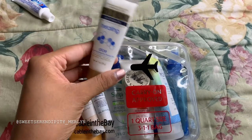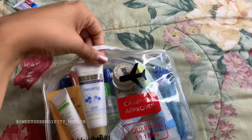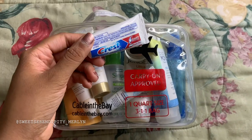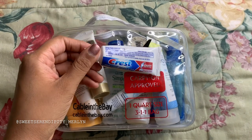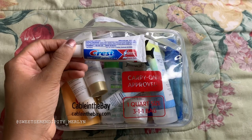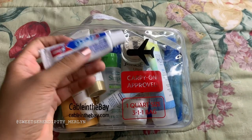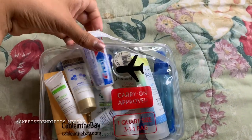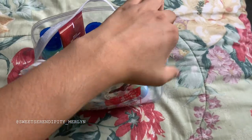This is a Gold Bond Ultimate Healing Hand Cream that I love. I don't always bring it but decided to be extra today. And lastly, yes, I do brush my teeth — this is a Crest Cavity Protection toothpaste that I got from my dentist. Whenever you go to the dentist and get those little toothpastes, definitely keep them for travel. This size will last you more than a week, and you can put two in here.